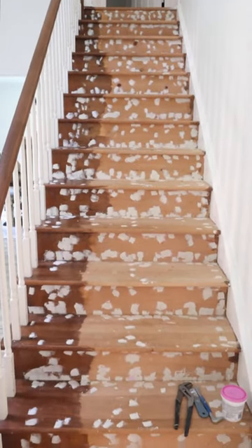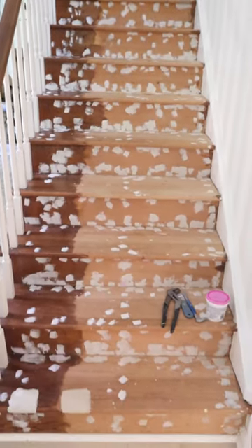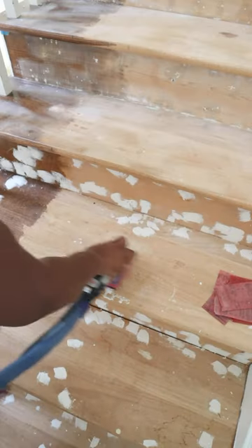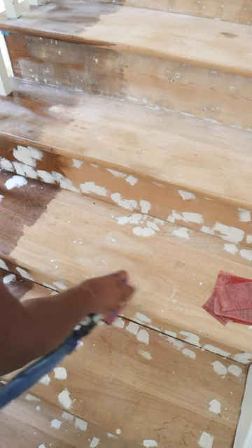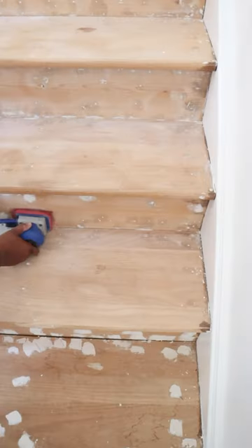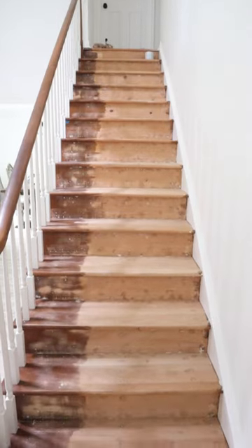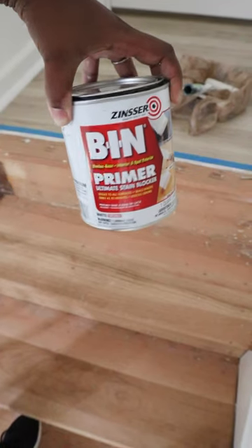All right, so we are on day two of this project of making over my stairs. This day was all about sanding everything down. Good thing I had my Surf Prep, which is attached to my shop vac, so I had not a lot of dust and debris flying everywhere because it was all sucked up.